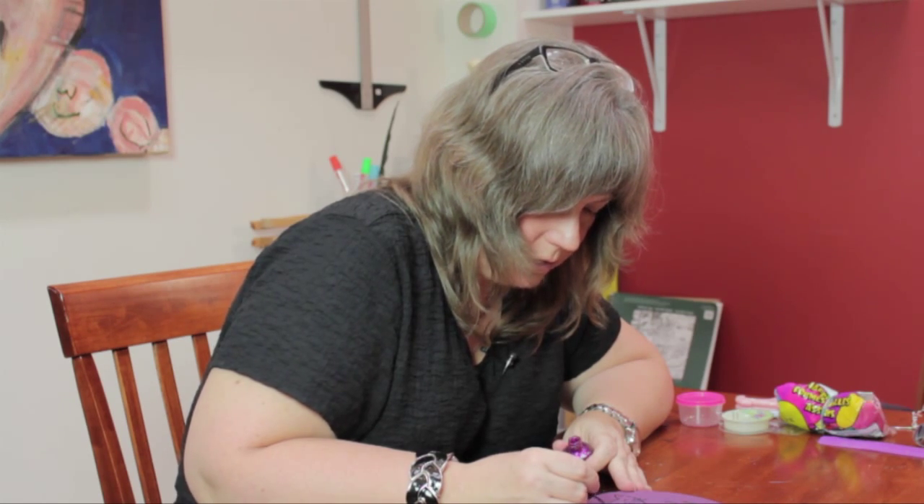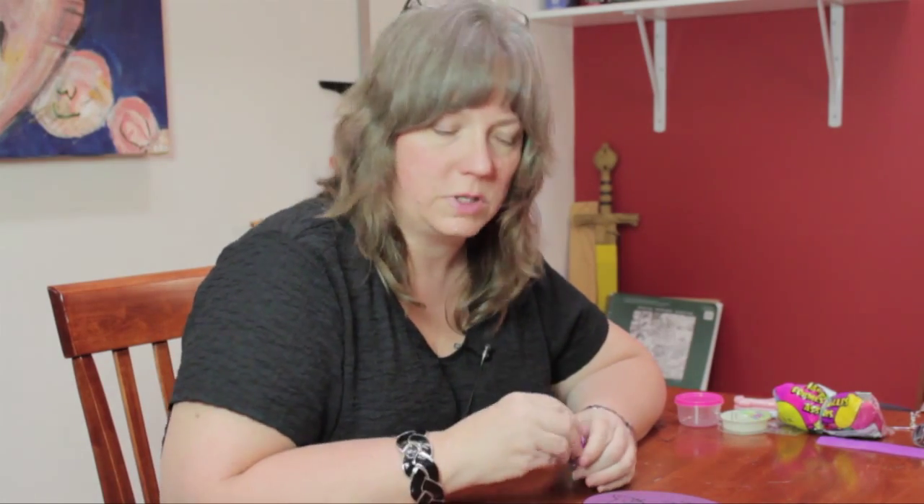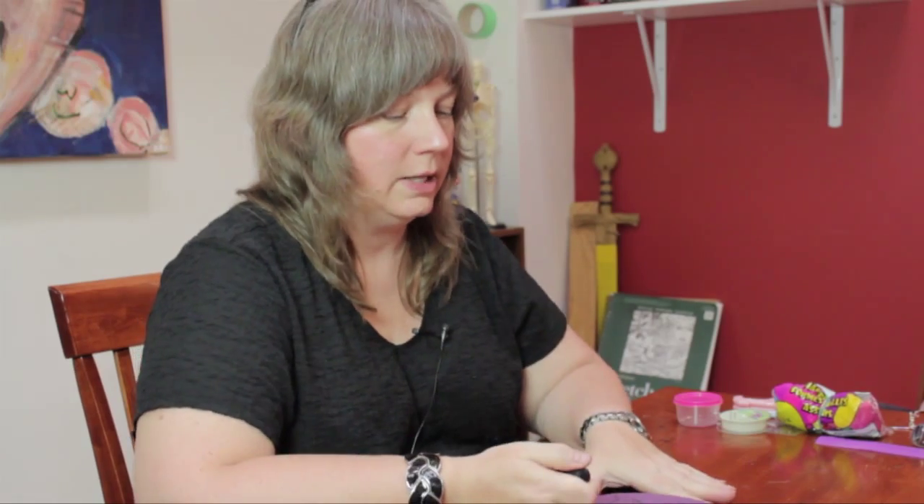But if you don't like glitter, you can use solid paint — you can use whatever you want, just to give it a little accent. And that's how you can decorate a wooden cat plaque. My name is Linda Hutchinson, and thank you so much for joining me. Bye-bye.